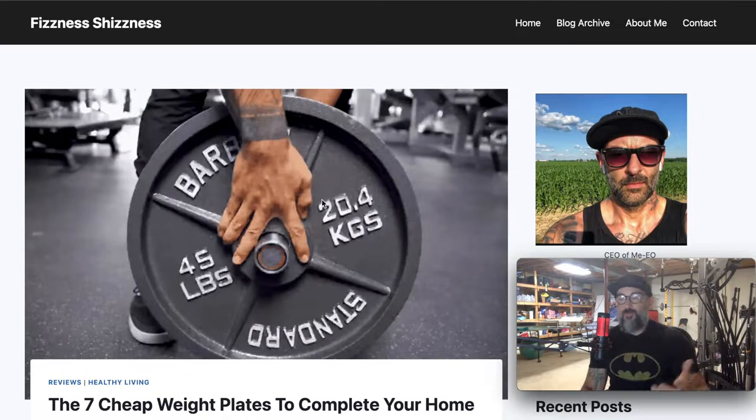What's up everybody? I wanted to do this video. I just wrote an article over on my website on fizznessshizzness.com where I break down the seven cheapest weight plates that you can get over on Amazon.